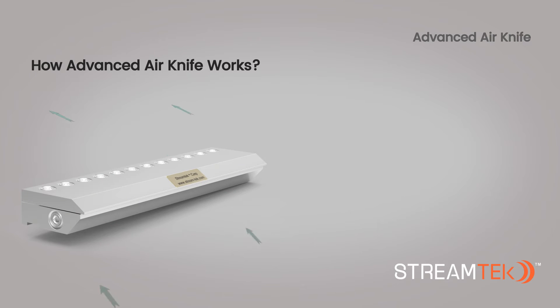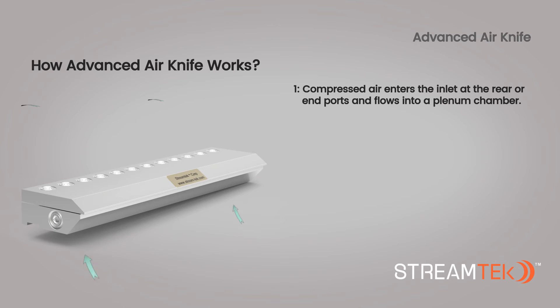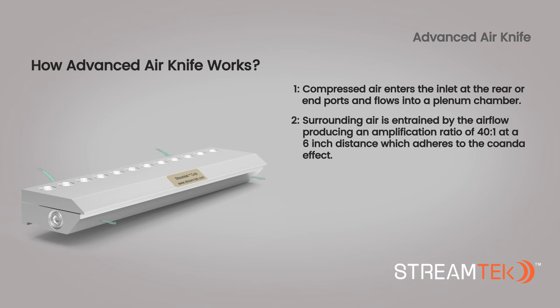How does a StreamTech Air Knife work? Compressed air enters the inlet at the rear or end ports and flows into the plenum chamber. Surrounding air is entrained by the airflow, producing an amplification ratio of 40 to 1 at 6-inch distance, which adheres to the Coanda effect.